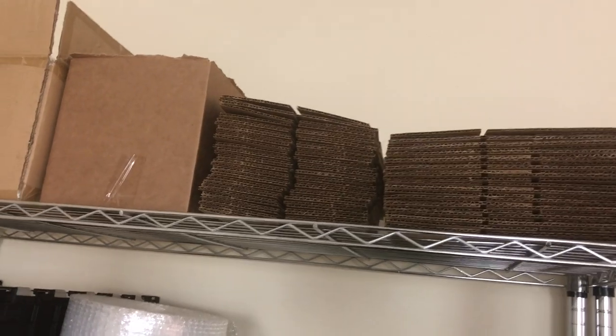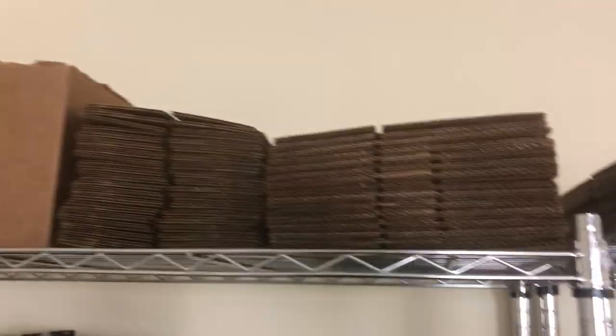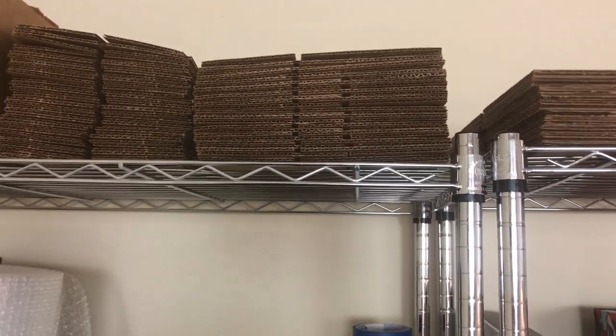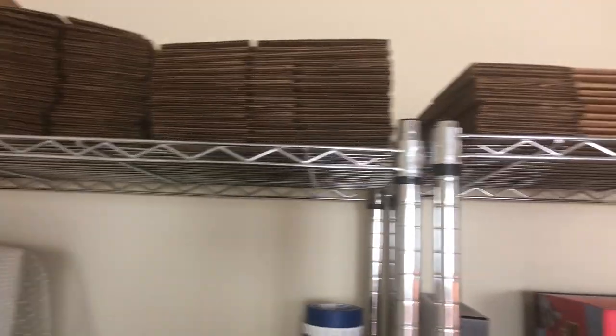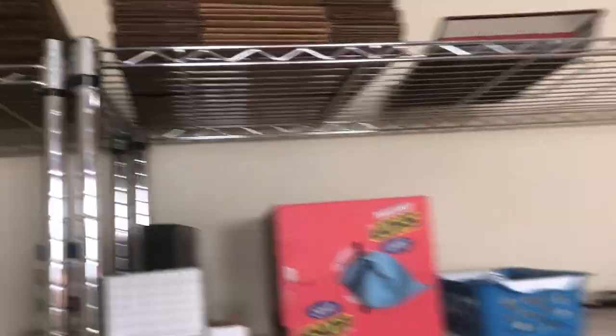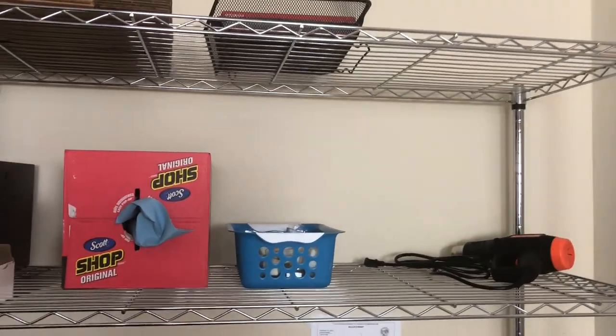These smaller boxes — that one I use when I ship one candle. These boxes I use when I ship two candles or a candle with a wax melt. And these larger boxes are used when I ship four candles. So that's just to give you kind of an idea of what I use.